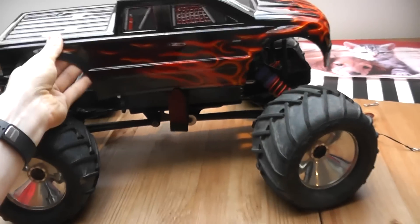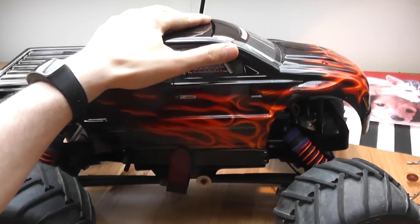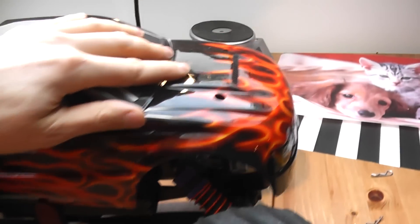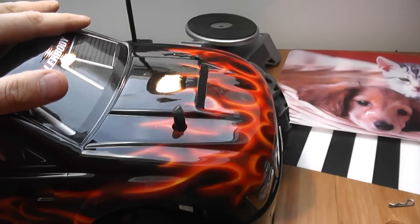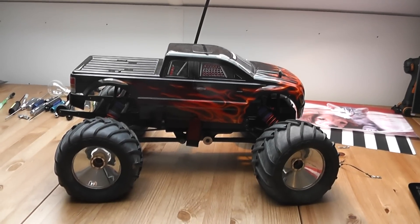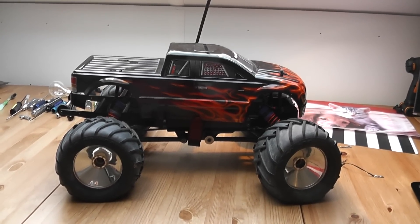That's it for the Mad Force update, if I ever get the body back on. Hope that was helpful and fun for you.